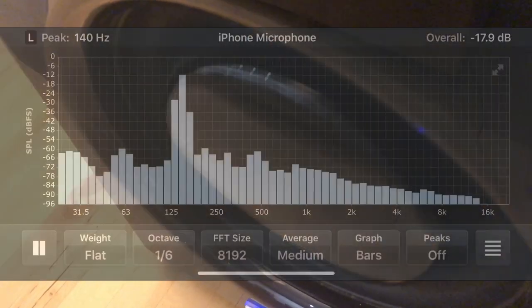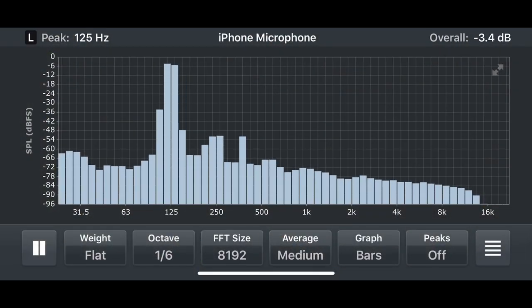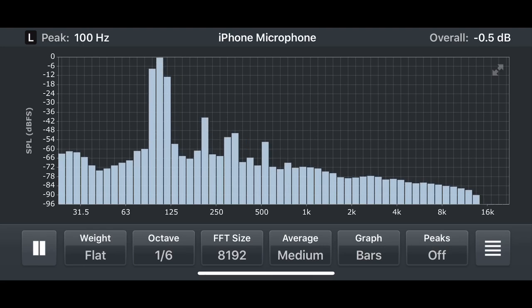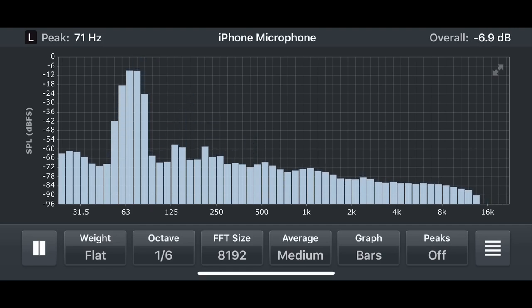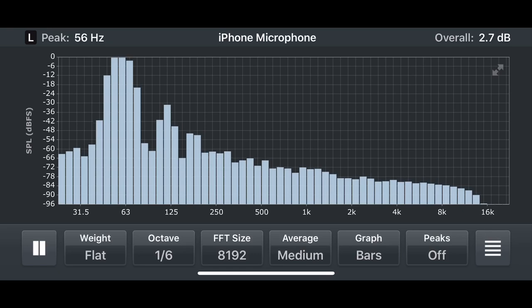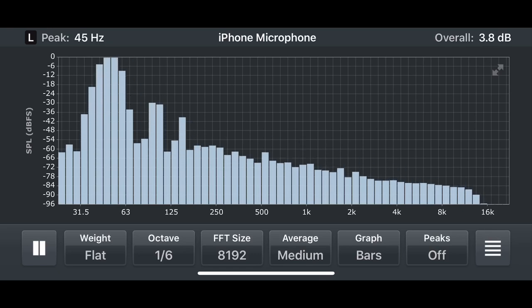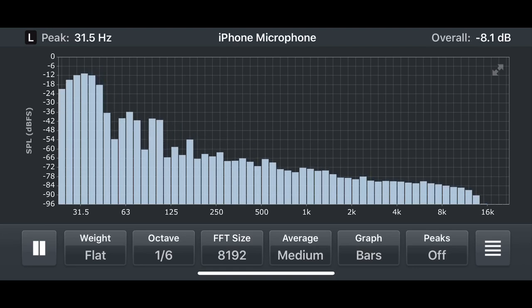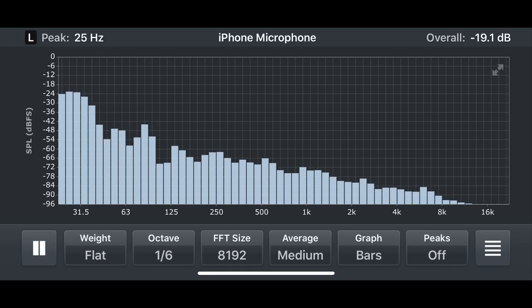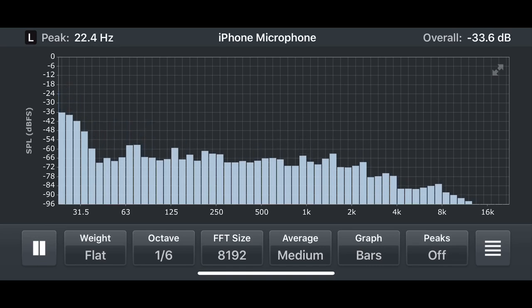Now I knew there was a usable signal coming out, but I wasn't really sure whether the Sonos amplifier was rolling off the lowest frequencies to protect the woofer from over-excursion. What I wanted to know is whether the amplified woofer signal goes all the way down to 20 Hz, which you'd want for a subwoofer. So I fed a low-frequency sweep test tone that starts at 150 Hz and goes down to 20. You can see the frequencies in the upper left-hand corner. I feel pretty confident it is sending a signal all the way down to 20 Hz or thereabouts, making this suitable for a subwoofer input.